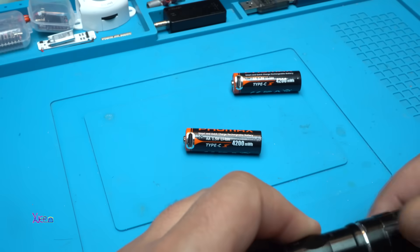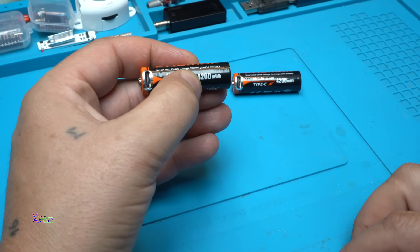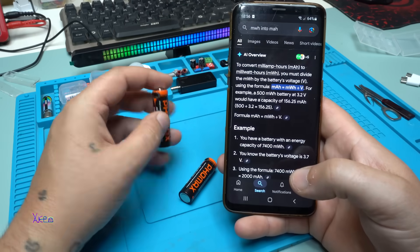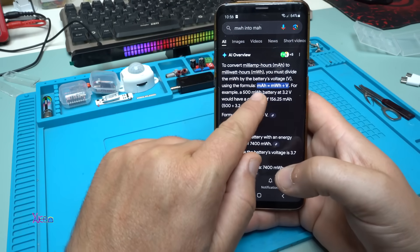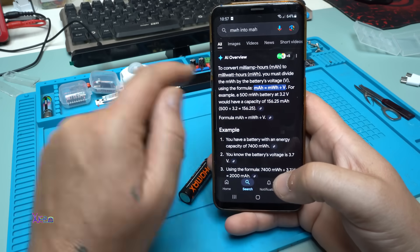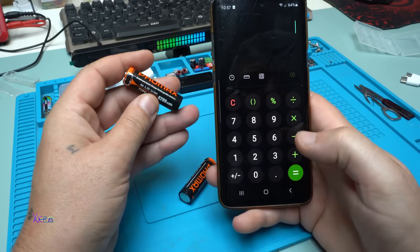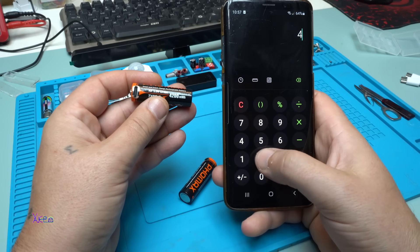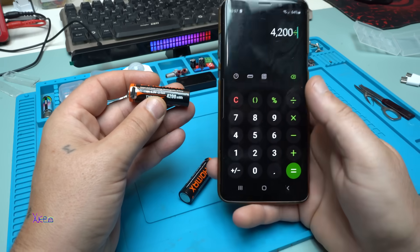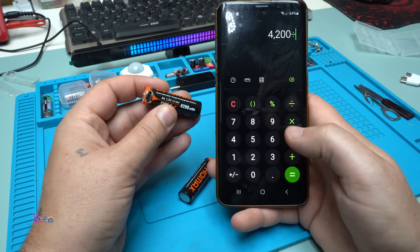Let's calculate how many milliamps this is for 4200 milliwatt-hours. According to Google AI, the formula is: milliamp-hours equals milliwatt-hours divided by volts. So that means 4200 milliwatts divided by either 3.7 volts — since the battery inside is probably a lithium cell at 3.7 volts — or 1.5 volts.